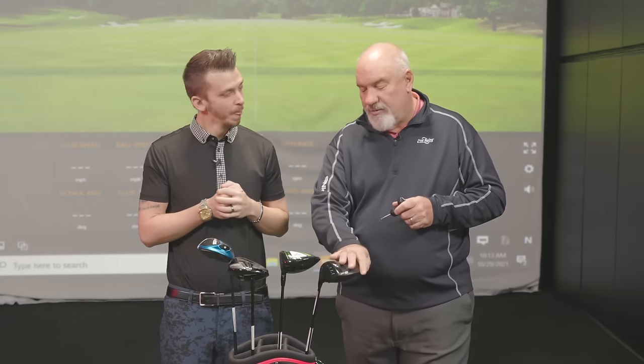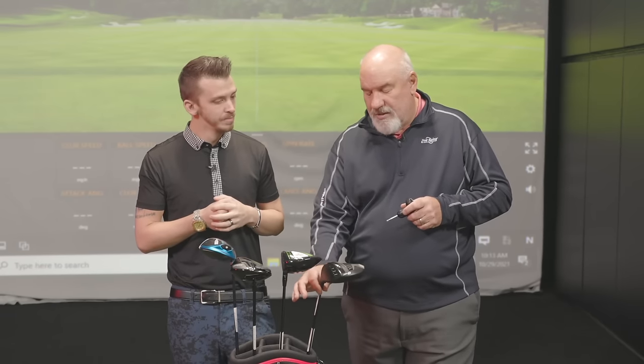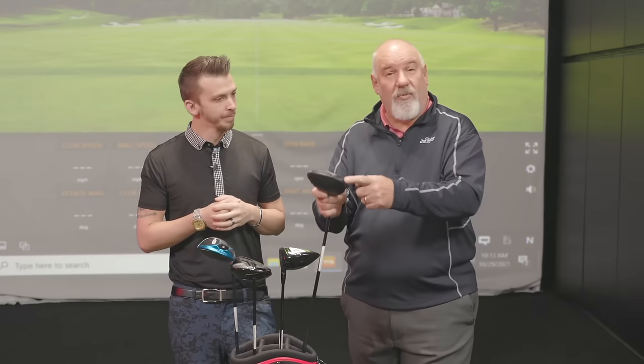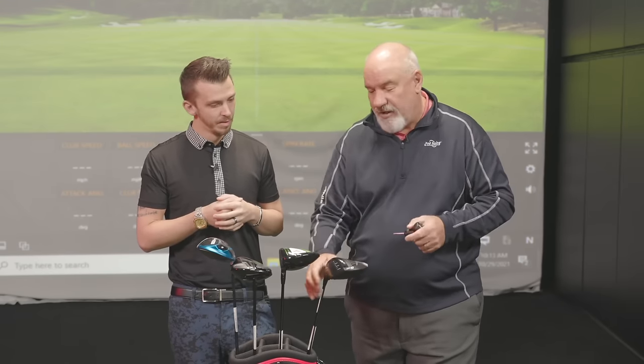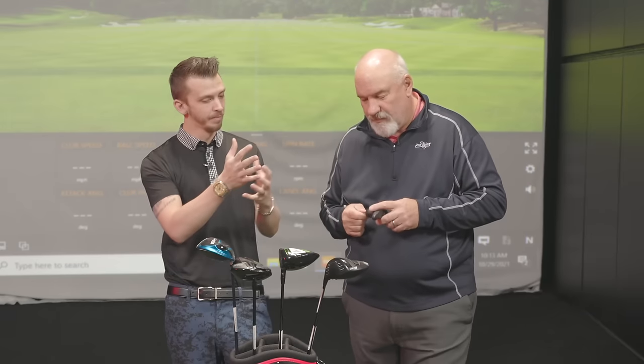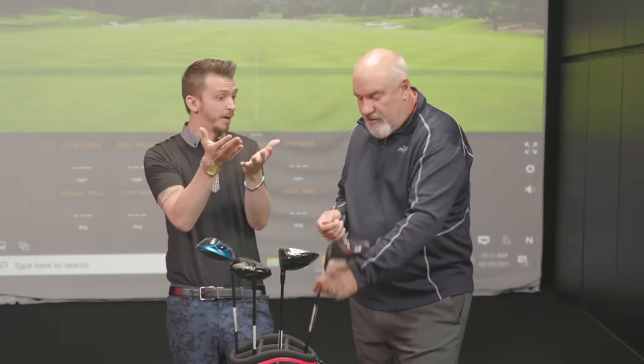With Ping, we're able to adjust loft, face angle, lie, and we also have a weight back here to adjust ball flight. You touched on loft and how that affects face angle — talk to me a little bit more about that. If we go up in loft, what happens?